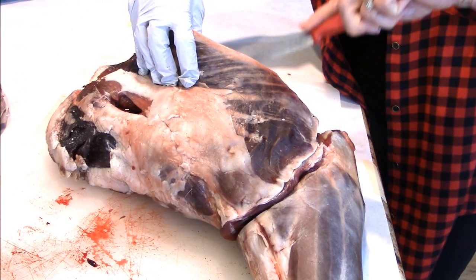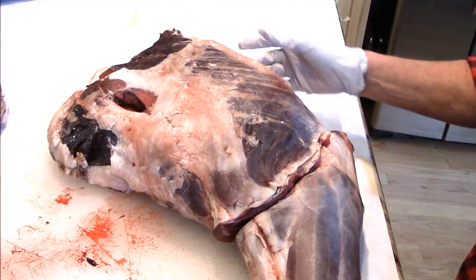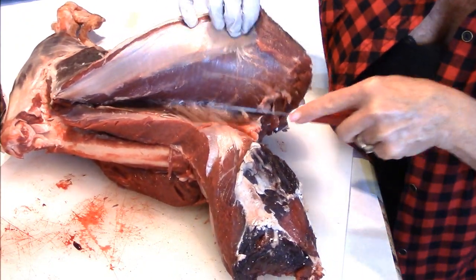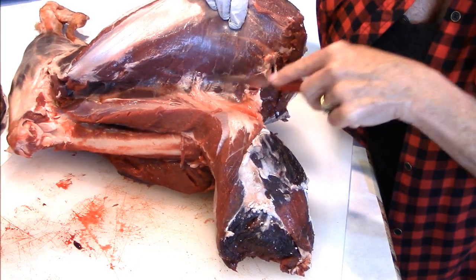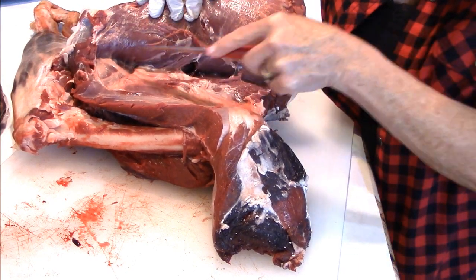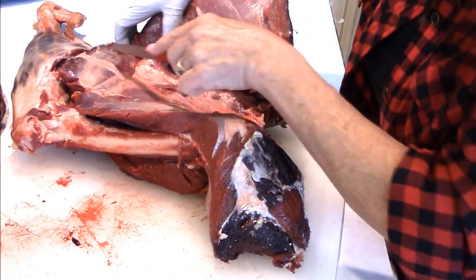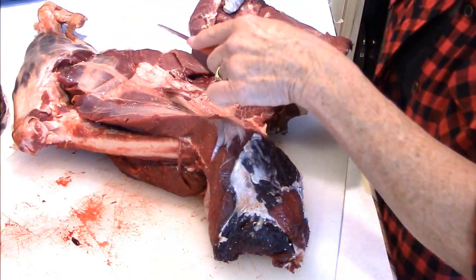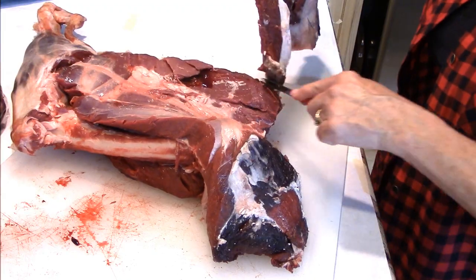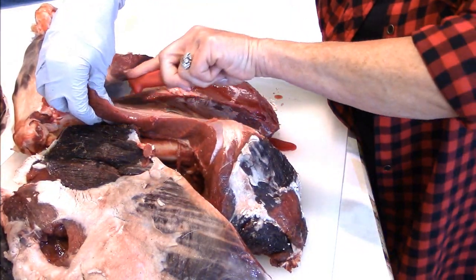There we go. I'm just getting in here and really getting the muscle groups separated from each other. You can leave it together as a whole as well, but I kind of want this a little flatter. There's an odd spot in here where some blood pooled up in his leg even though I didn't shoot him in the leg — I don't know what that's all about. And then we're going to have this here that we're going to take off and cut this away — this little yummy nugget, it's so good.